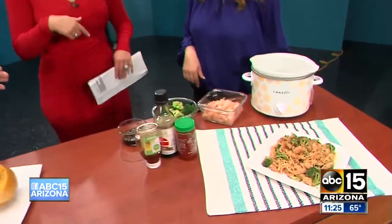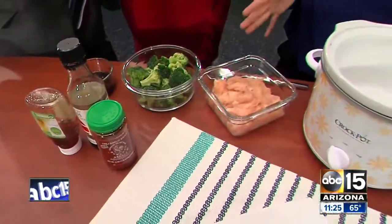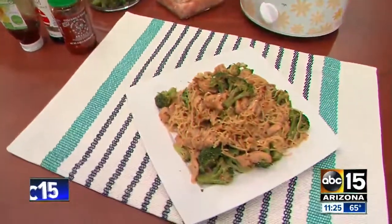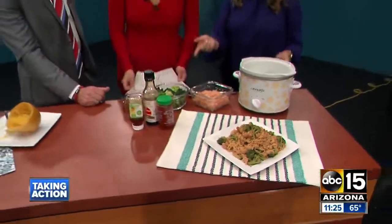I see broccoli over here — and we just did a story about how healthy broccoli is. It's good for your liver. This looks quite tasty. So this is a Chinese chicken and rice noodle for the slow cooker. We're going to go ahead and make this. I use broccoli, but you can use snap peas.